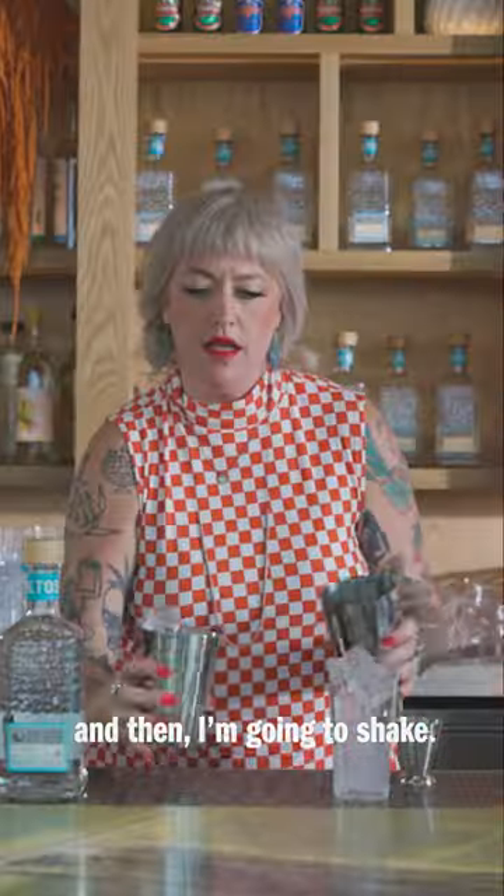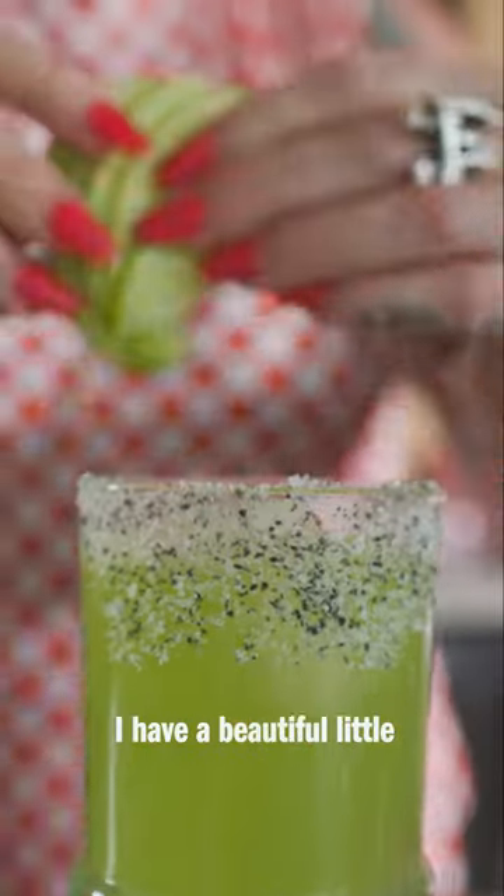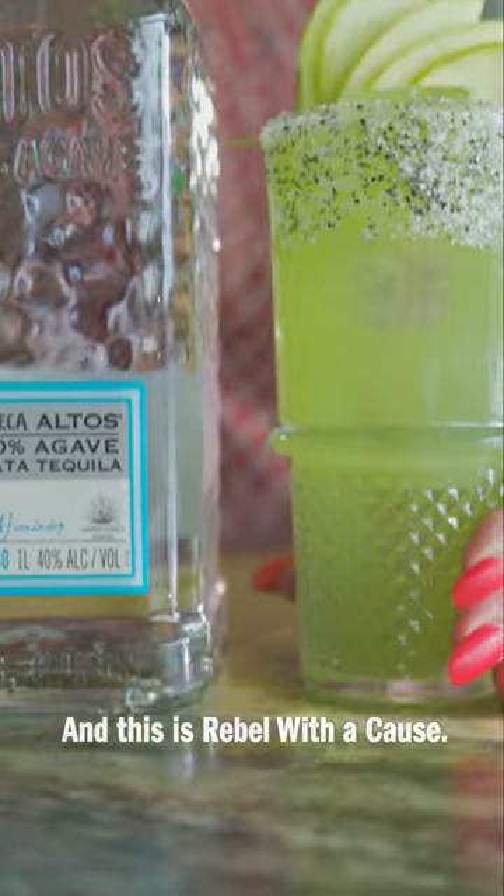We'll add ice and then I'm going to shake. And lastly as the garnish I have a beautiful little apple fan here. And right in. This is Rebel With The Cause with Altos Blanco.